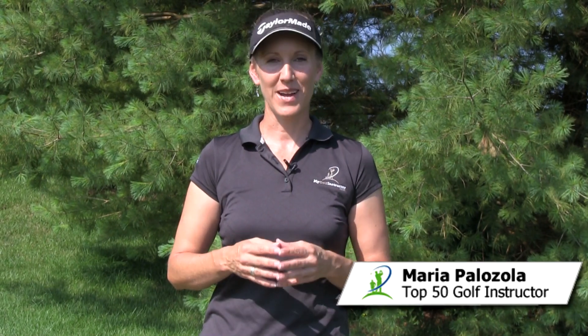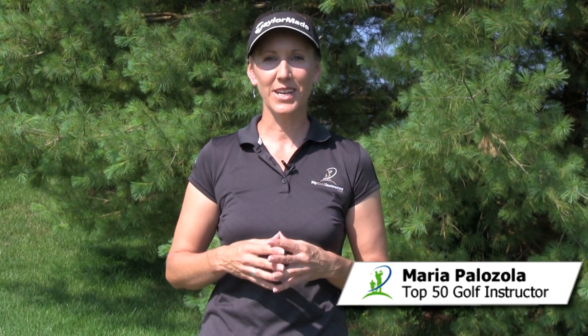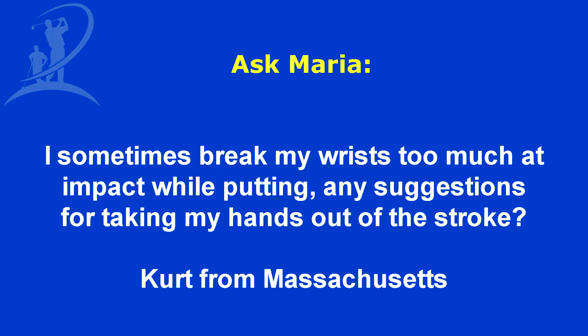Hi, I'm Maria Palazzola with MyGolfInstructor.com, and today I've got a question submitted by Kurt from Massachusetts. Kurt's question is: I sometimes break my wrist too much at impact when I putt. I've put on a fatter grip, but I'm still having problems. Do you have any suggestions for taking my hands out of the stroke?